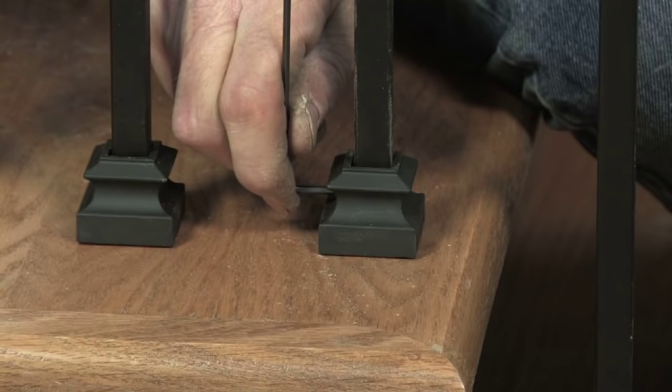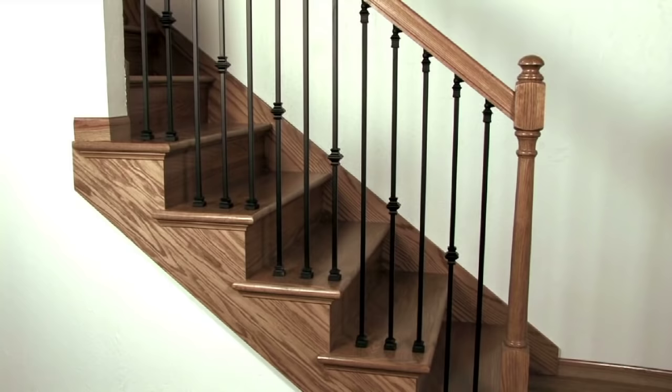Then tighten the set screw in the base collar. Repeat this process for each baluster until the stairway is complete.